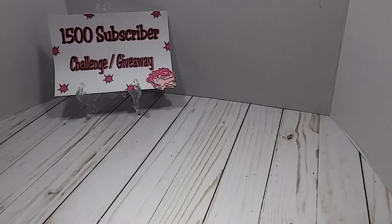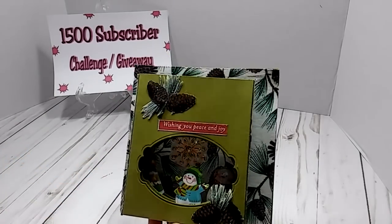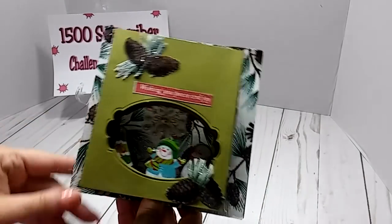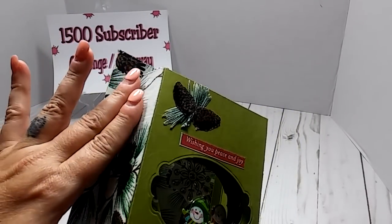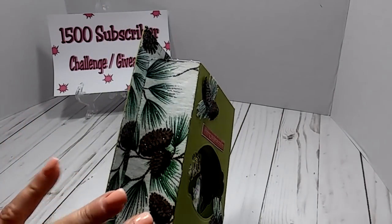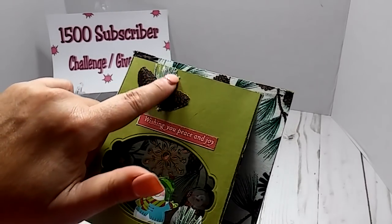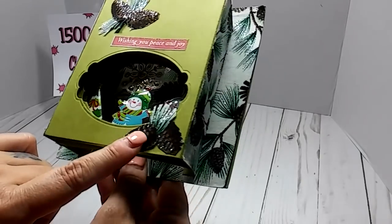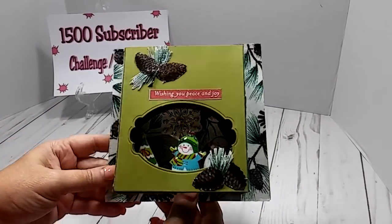Trying to see your YouTube — I believe she's Shirley Wilson here on YouTube as well. But this card, you guys, I don't know if you can tell, but this is fabric on her card. All of this is fabric. So very nice. And even this right here is fabric that she fussy cut out. So pretty.